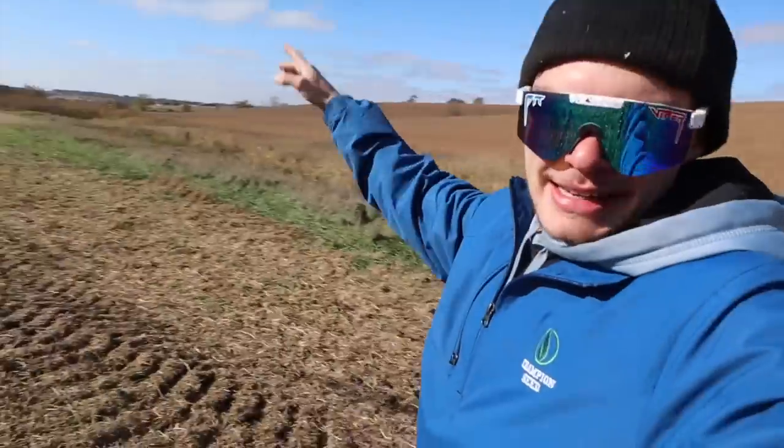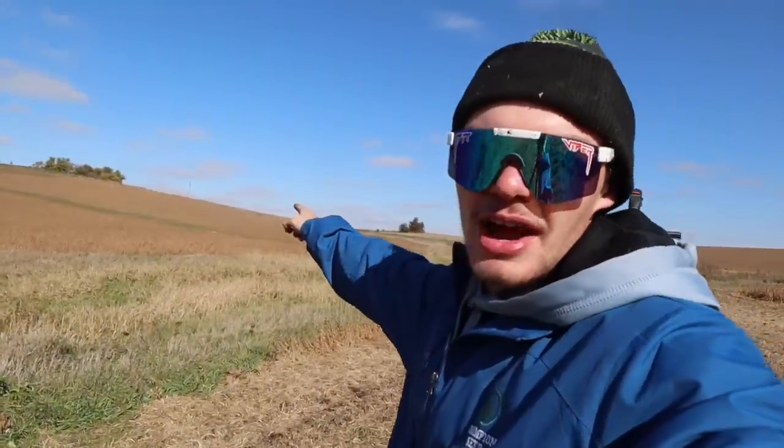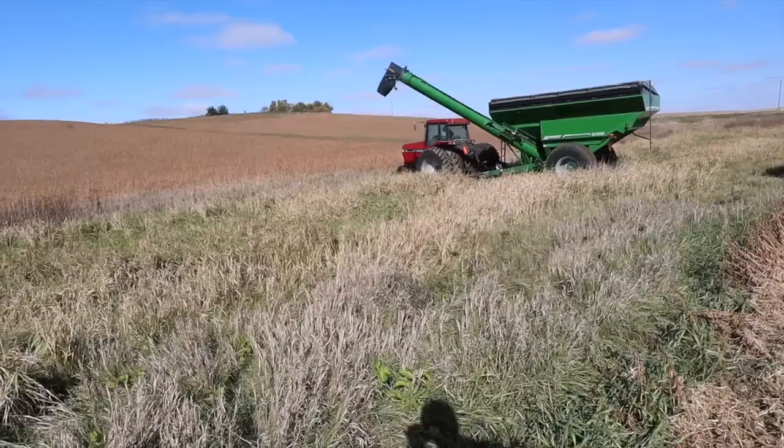This farm behind me hasn't been farmed for 25 years — it's been in the conservation reserve program. It got pulled out this last year, so now we're farming it. We're looking for a place to cross on this waterway — down there it's a big ditch and we're not going to be able to cross. We'd use the field drive on the other side of the road, but it's really narrow and it's right over the crest of a hill, so it's just not safe. I think I found a spot right here, so Cooper's going to test it out. Looks good.